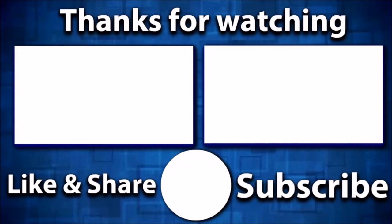Enjoy the randomness, and like and subscribe because you know you want to. See ya! Bye.